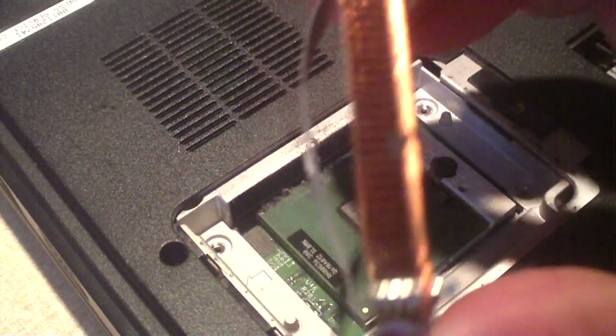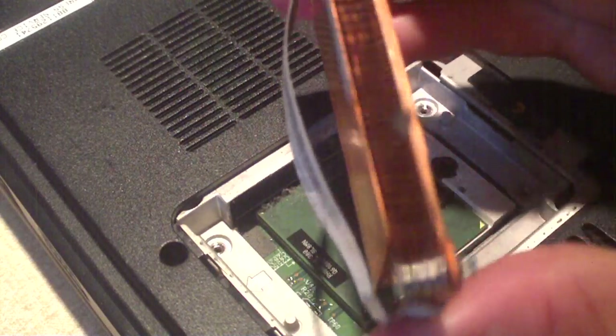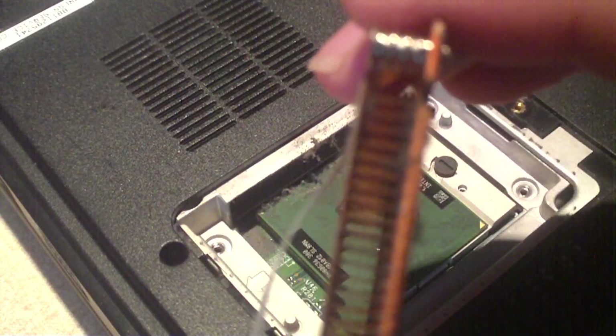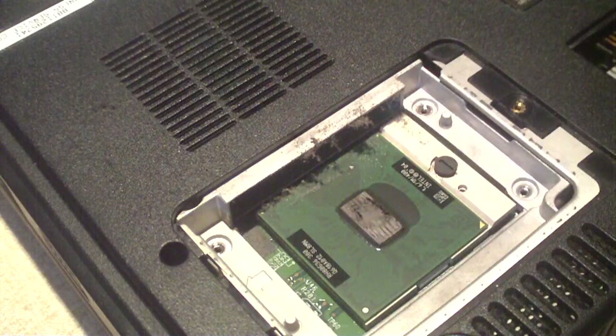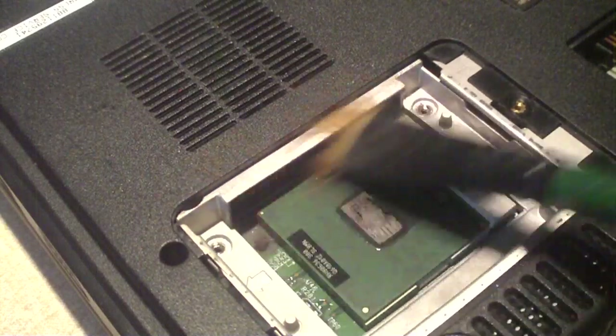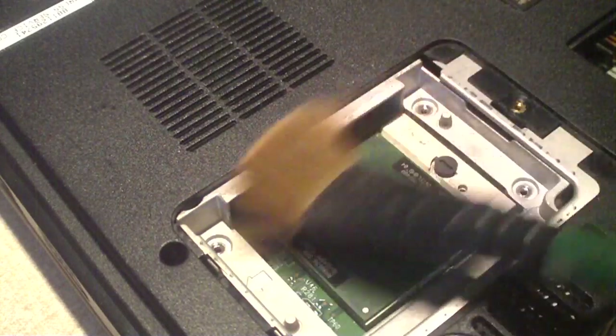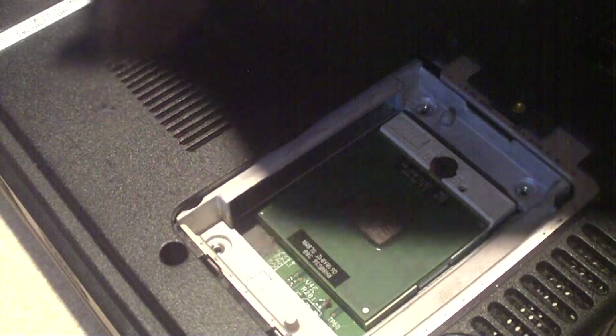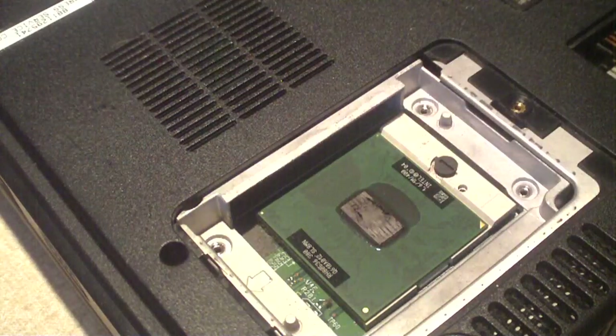Now I've cleaned that heatsink out. There's still a couple little specks of dust in it, but just have a look at the difference — you can actually see through it. Much, much better. I'm going to stick my paintbrush in here to see if I can get this fan cleaned out a little bit. The fan's okay, the fan spins just fine. It's just dust getting in the heatsink.